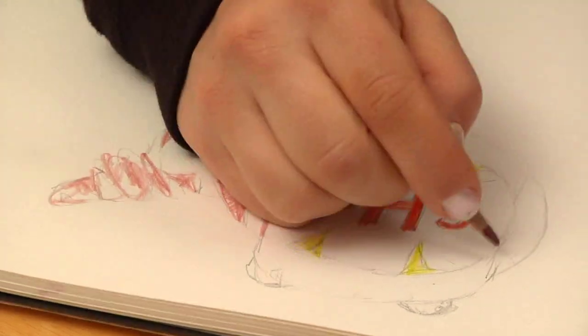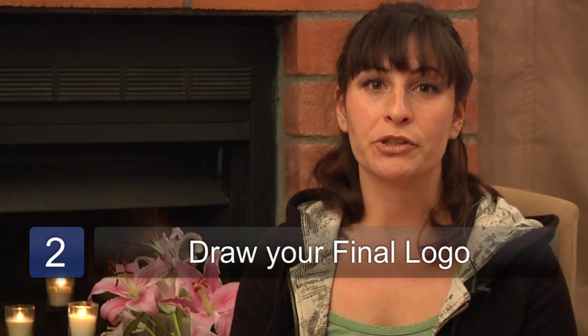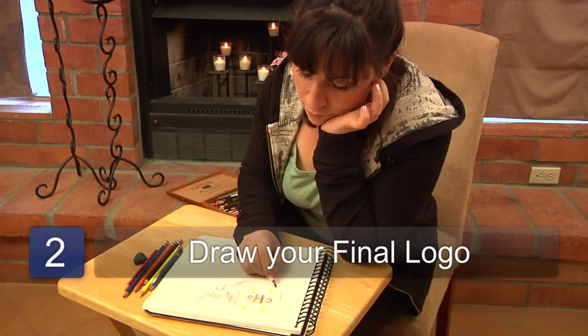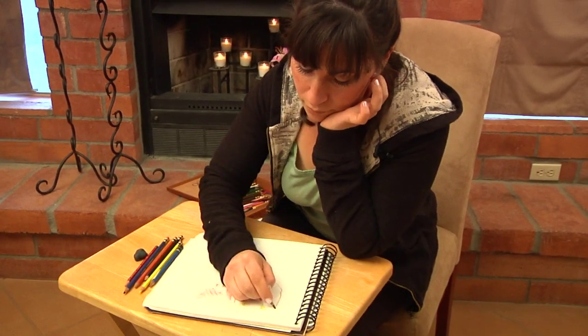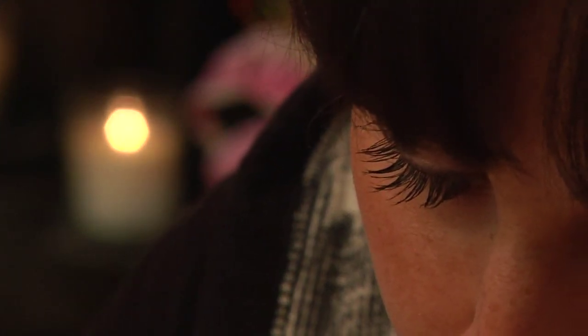The second step is to draw your final logo draft. In this draft, make sure you pay attention to detail and neatness. Go ahead and use stencils or rulers for proper spacing, and whatever you need to make it the best draft.